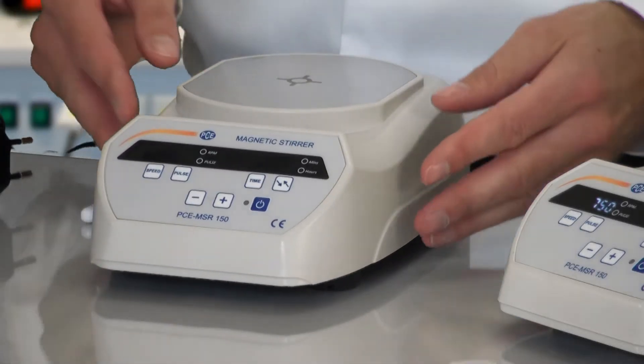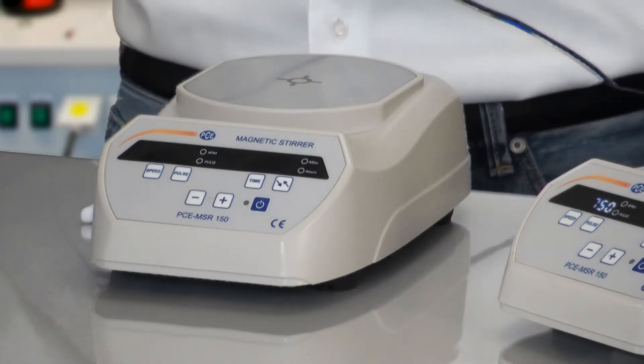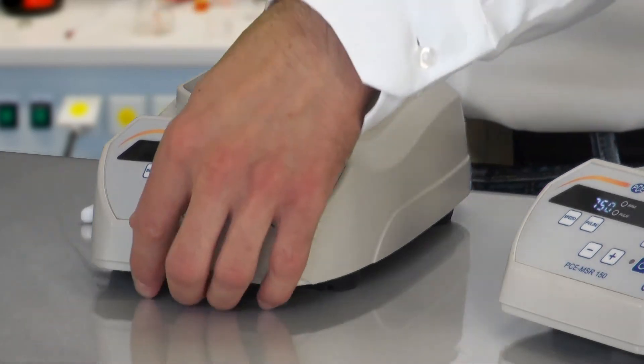Let's come now to the setup. The setup is pretty easy — just put the power cable into the socket on the reverse side.